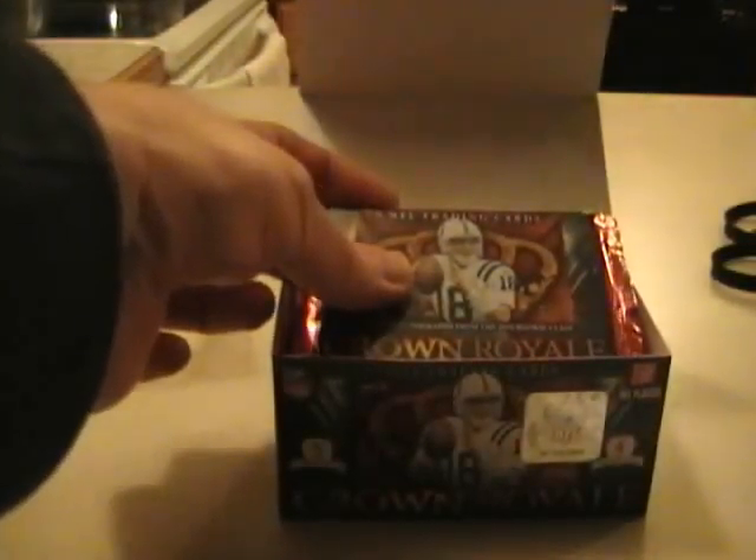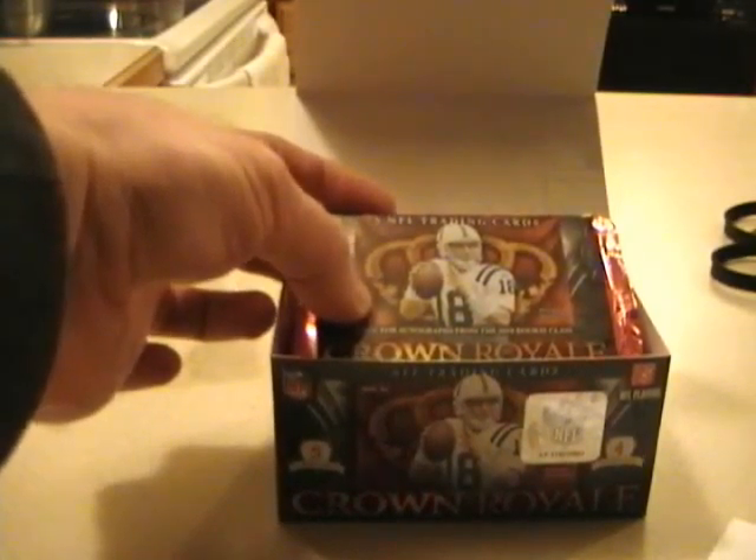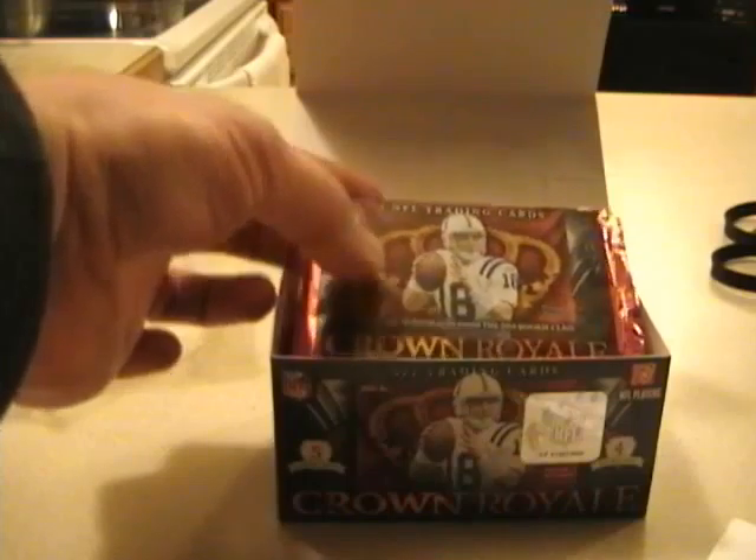Some people have asked me to start doing my box breaks on Ustream, so I'm going to start doing this live with the box break side coming up for Upper Deck Black Football Case and 2006 Ultimate Baseball. I'll do those live on Ustream. So here we go.